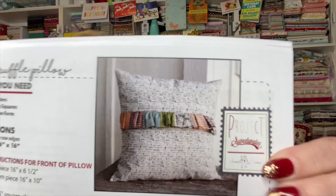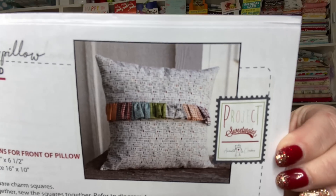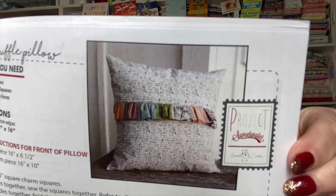And then the ruffle pillow — so pretty! That white with the words on it is one of my favorite prints in the whole collection. For the ruffle pillow you'll need two fat quarters, five five-inch charm squares, and a 16-inch square pillow form.